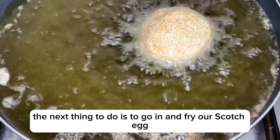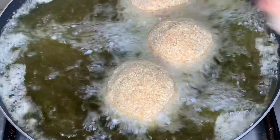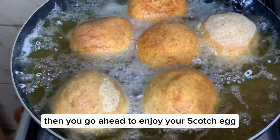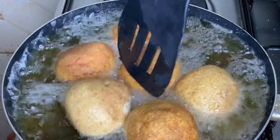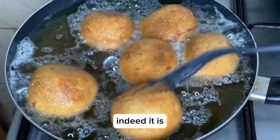When we are done, the next thing to do is to fry our scotch egg. You're going to fry it until it's golden brown. Then you go ahead to enjoy your scotch egg. I enjoyed it and my family enjoyed it too — this is a must-try indeed!